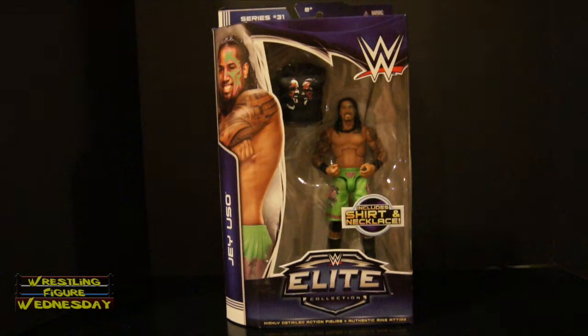After opening Jimmy Uso, I'd say it's a really nice figure because I'm pretty sure they have close to the same body mold, just different tattoo work and whatnot, and a different head sculpt of course. Mattel did a great job on Jimmy and I'm sure they did a great job on this Jey Uso figure as well. I highly recommend picking it up already, and I know I haven't even shown you it out of the packaging yet. So that being said, let's take a look at the packaging up close.